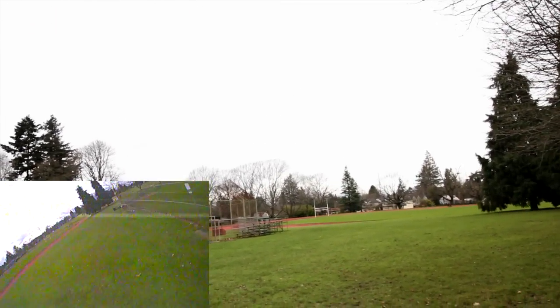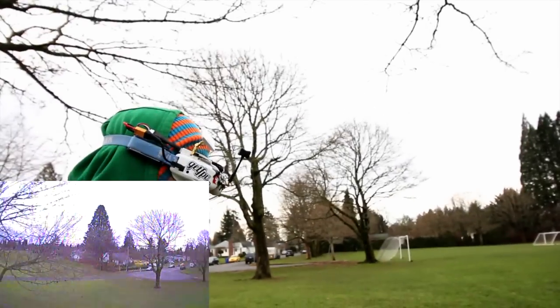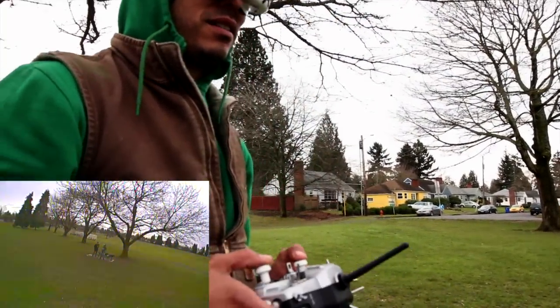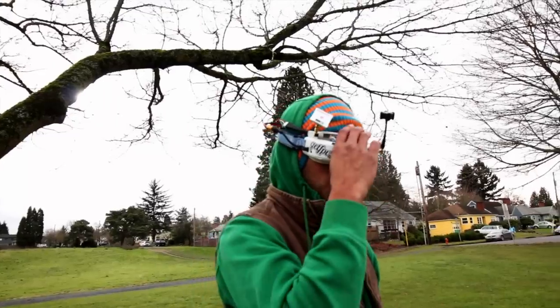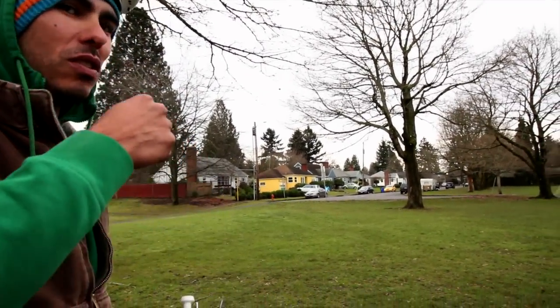That was a fresh battery at the wrong moment. A little bit of float there. Air mode helping us out. It handles great, flies great — great punch, great power. It feels about the same as what I'm flying. 30 amp ESCs, red bottom motors — I've had 20 amp optos and red bottoms and this thing feels just as locked in as my build.